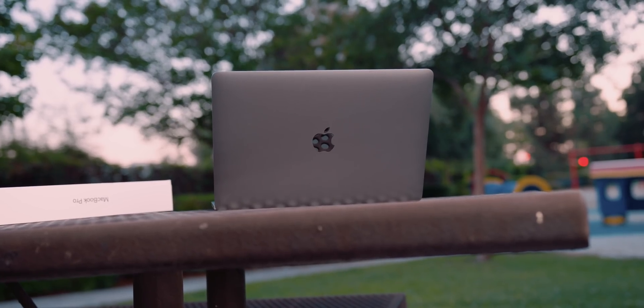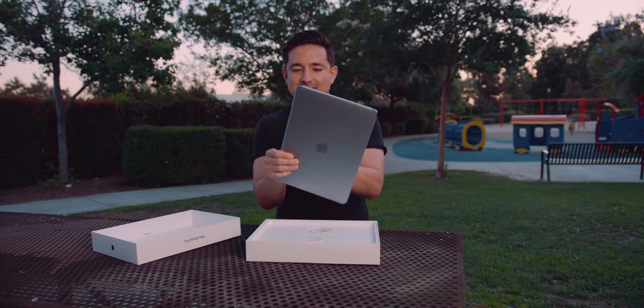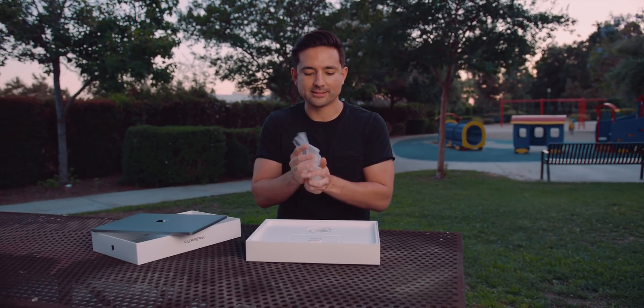Now of course I went with Space Gray, because that is the only way you go. Space Gray or get out, Austin. Pulling this MacBook Pro out of the box — get that satisfying plastic.